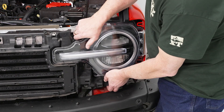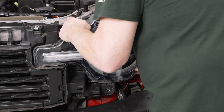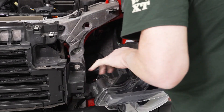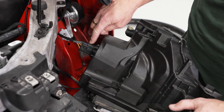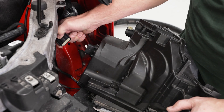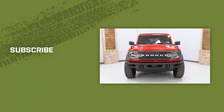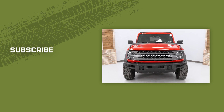Now we can go ahead and remove our headlight — grab the bottom and the top and just pull it away. Once it's pulled away from the vehicle, go ahead and disconnect the harness by pushing in on the black release tab and pulling it out. You can now repeat that process for the other light. Thanks for watching, and remember for all things Bronco, keep it right here at extremeterrain.com.